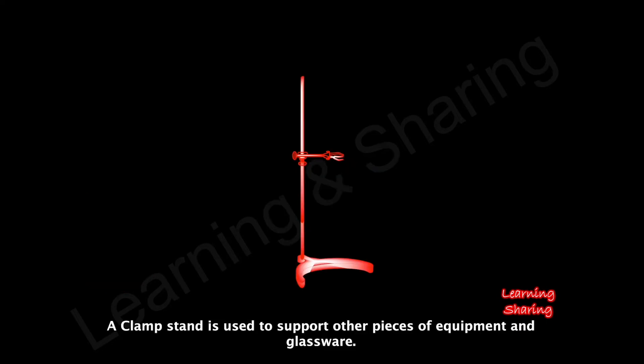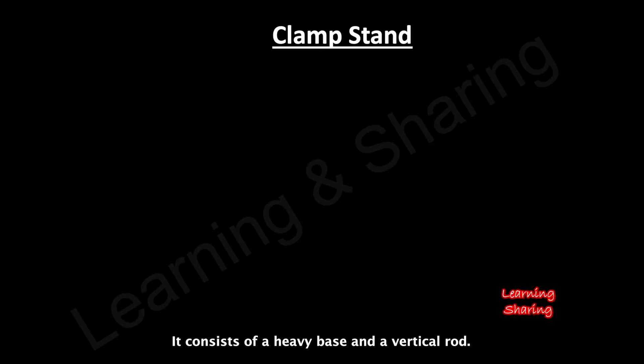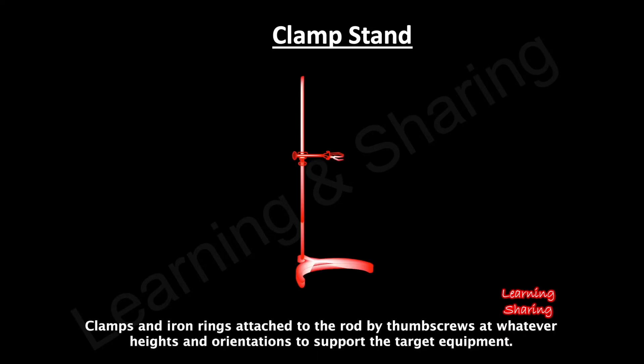A clamp stand is used to support other pieces of equipment and glassware. It consists of a heavy base and a vertical rod. Clamps and iron rings attach to the rod by thumbscrews at whatever heights and orientations needed to support the target equipment.